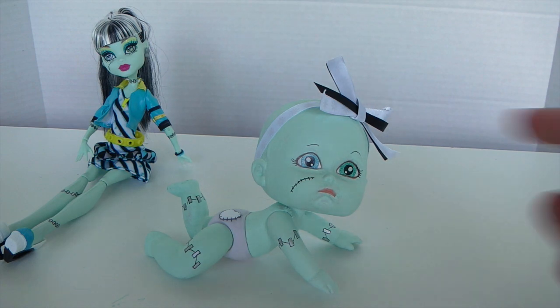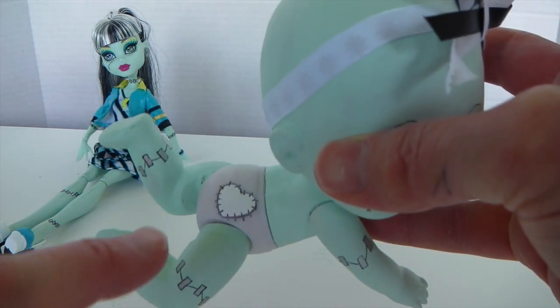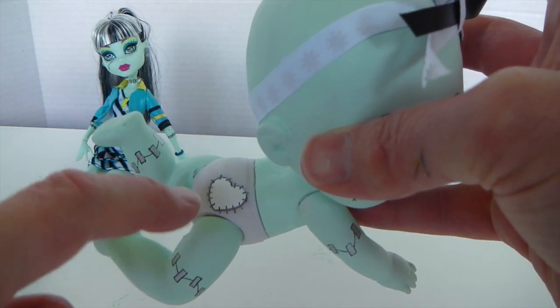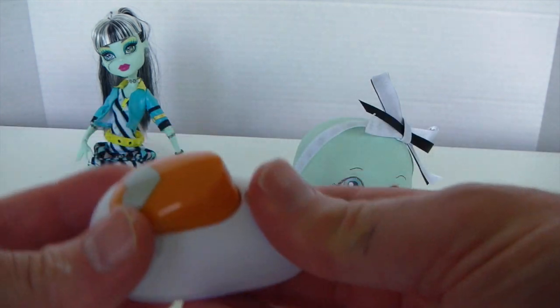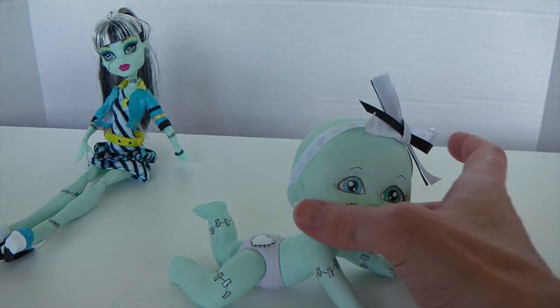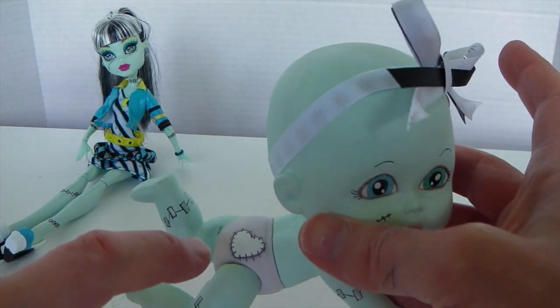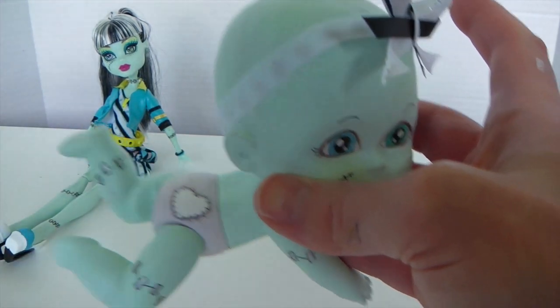I've just glued the bow into place, and I've also made a little heart on her nappy with stitches all around it. I used my heart hole punch on some sticky paper, then used my black marker to draw around the heart and draw some lines going all the way around it to look like stitches.